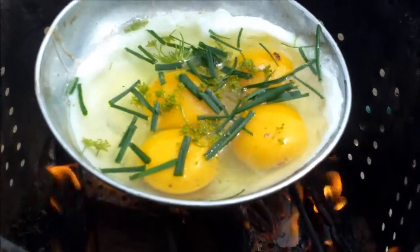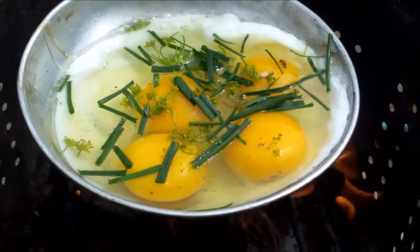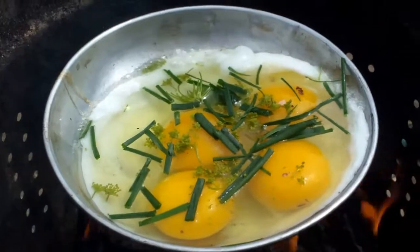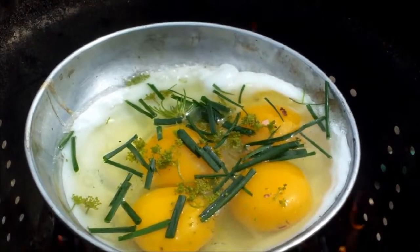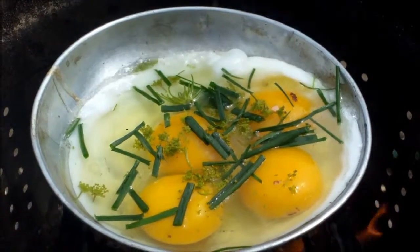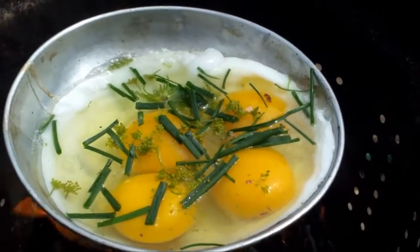Hello everybody, it's day 18, and I'm set here making some eggs over the fire. The herbs you see there, they look like grass on the video, but the herbs you see are chives and dill flour, so I'm hoping that's going to give it a nice little different taste.